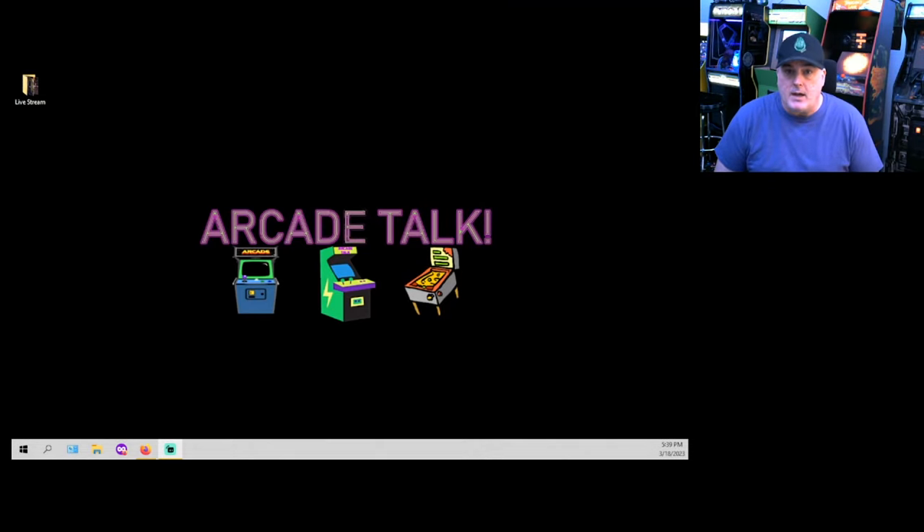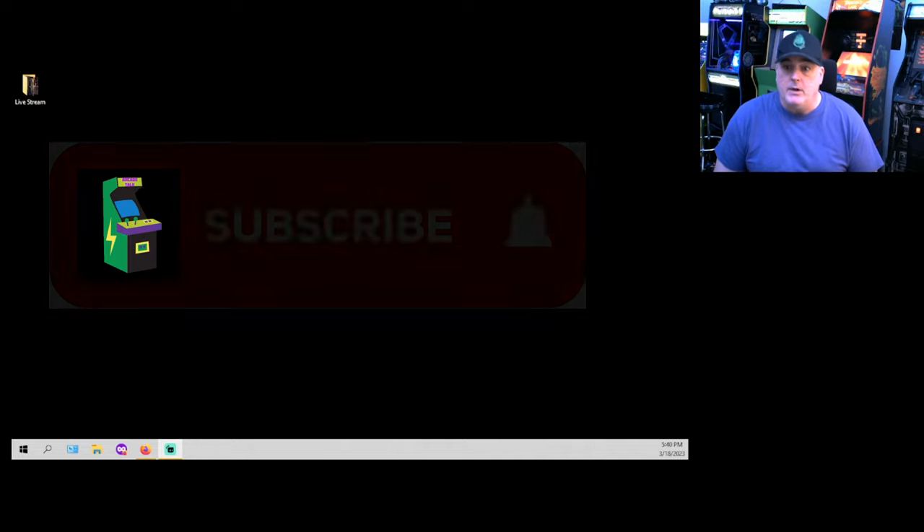What's up everybody, another Arcade Talk installers review. Hope you're having a great morning, afternoon, evening, night wherever you're at in the world. Please smash that like button to help the video out.